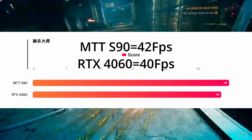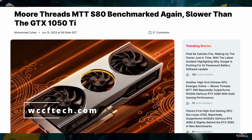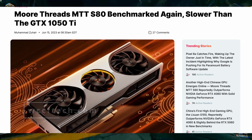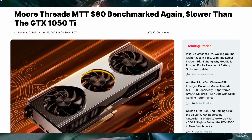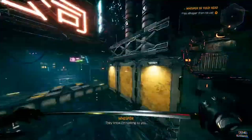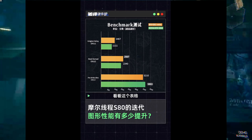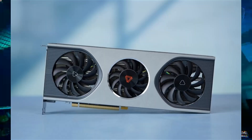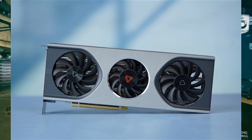Those are serious numbers from MoriThread, considering some of their previous models didn't even manage to compete against the GTX 1050 Ti, mainly due to unoptimized drivers. Speaking of drivers, it is claimed that MoriThread has made significant advances with them. Compared to the previous S80 model, the S90's drivers reportedly deliver up to 80% better performance in cross-platform workloads.